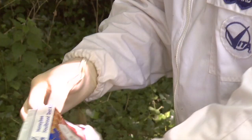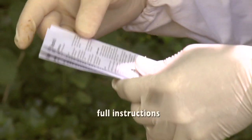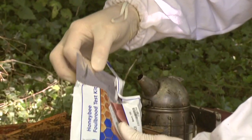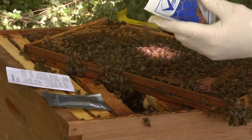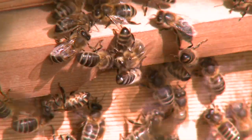So we have developed a kit based on monoclonal antibodies, rather like the pregnancy test kit, which is very fast and highly accurate. The kit comes with full instructions and has everything you need for the test.